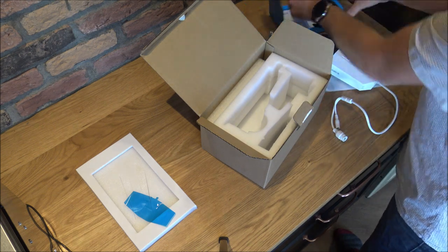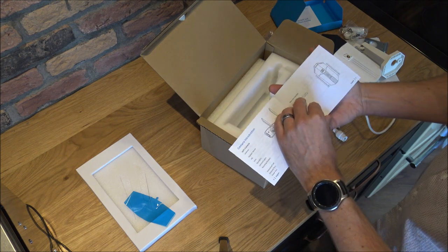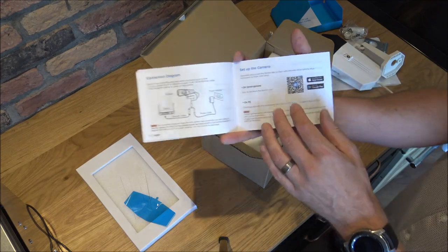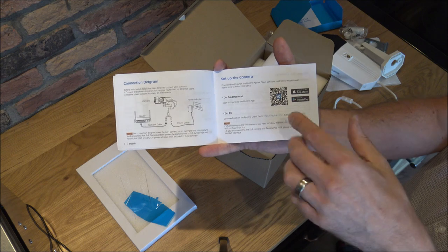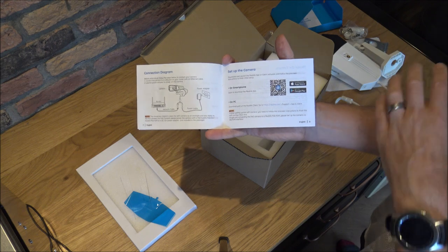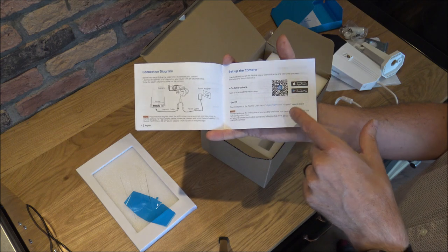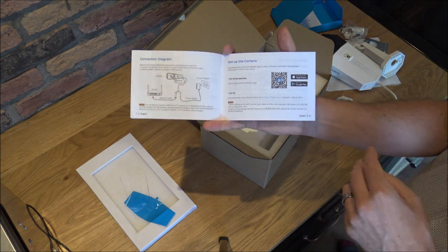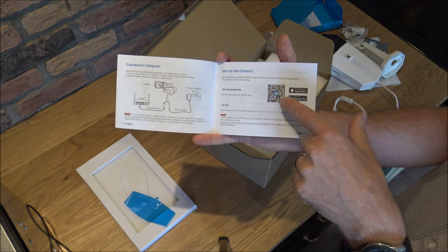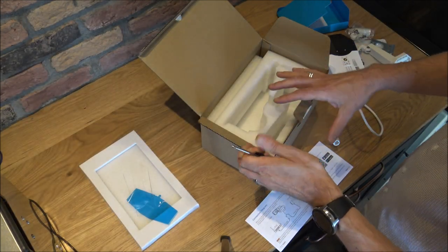Really first of all what I want to do is decide where I want it located, but also there is an app to set up the camera. What I want to do is get this part done first, just to make sure everything works okay, because I don't want to get it all set up and then find that something doesn't quite work with my router. So what I want to do first is just scan the QR code on my phone.